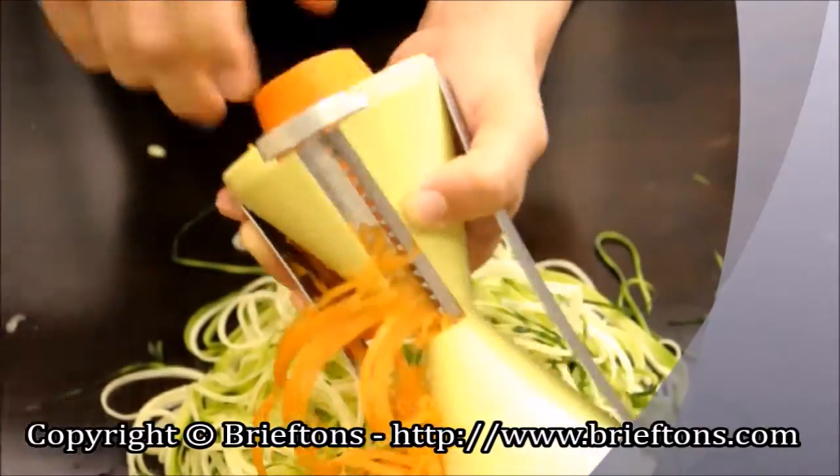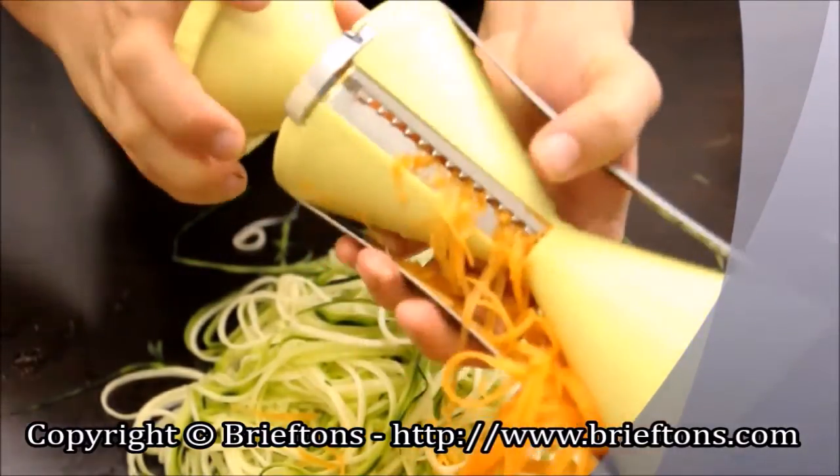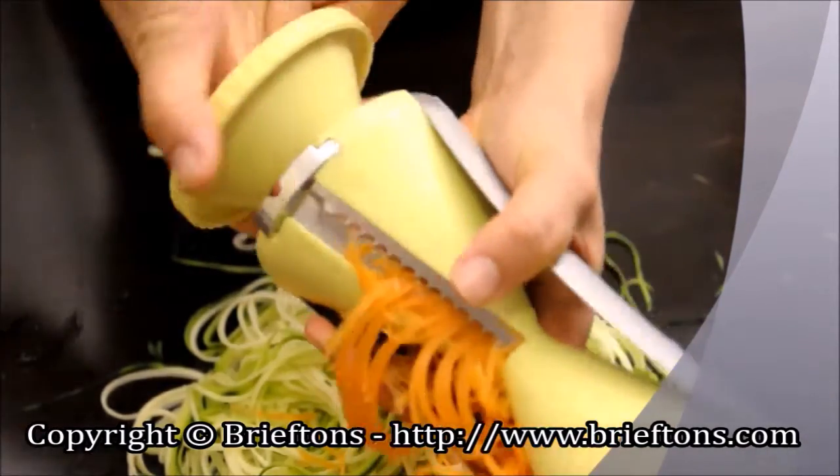If your vegetable is long, it's best to first spiralize it without the cap. Then use the cap when the vegetable becomes shorter to minimize wastage.